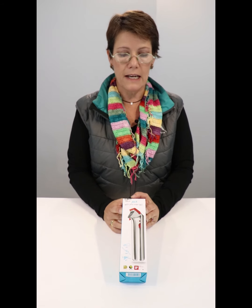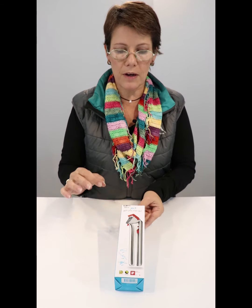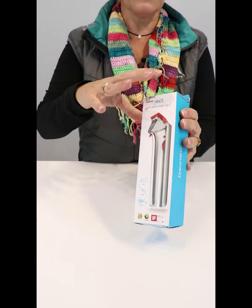This is a young company from Australia. They started designing products in their shed and have just grown from there. Every part of every design means something.